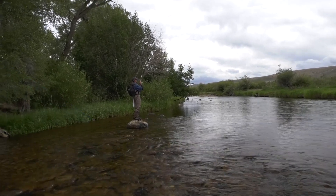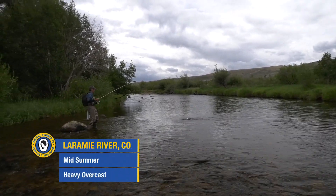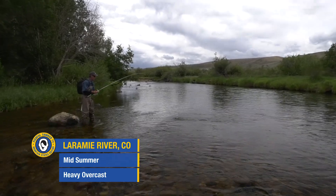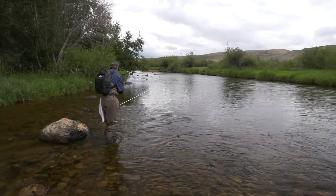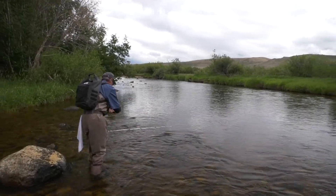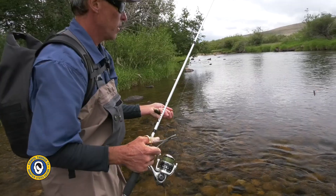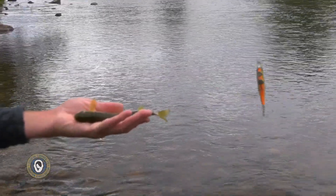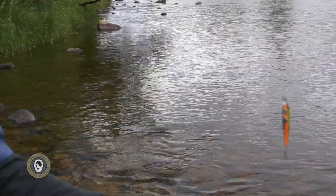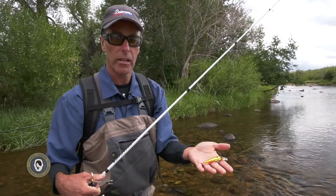Got him! That's a tiny little trout. Let me get him unhooked real quick and I'll show him to you. I wanted to point out that that size fish ate that size plug. Brown trout are predators — big time. That fish was literally not even twice as long as that plug right there.